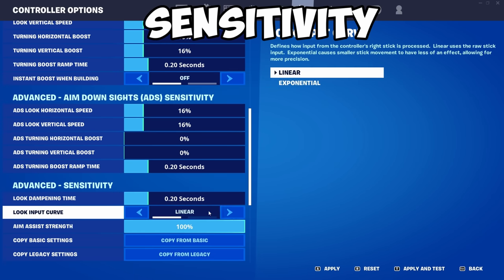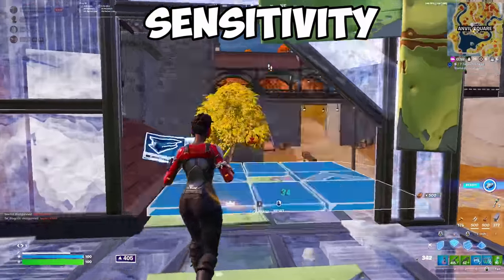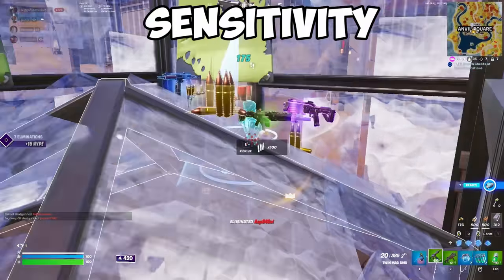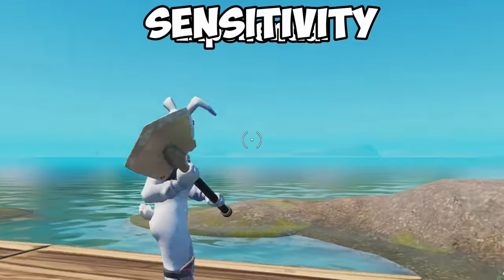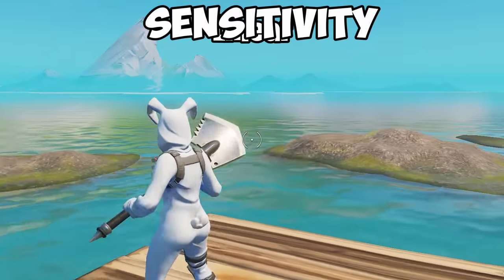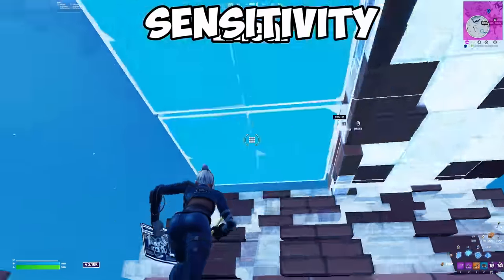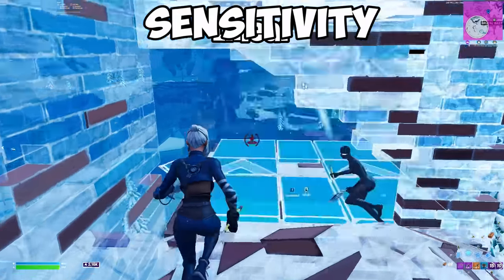Another really important setting is your look input curve — all of the pros are using this and keeping it hidden. Look input curve controls how fast your sensitivity reaches its maximum speed. On exponential, it starts off slow and gradually increases in speed. But with linear, your sensitivity starts off at its maximum speed right away, which can improve your reaction time, aim, and building. Also with linear, your controller will react to smaller movements, overall improving the controller's responsiveness.